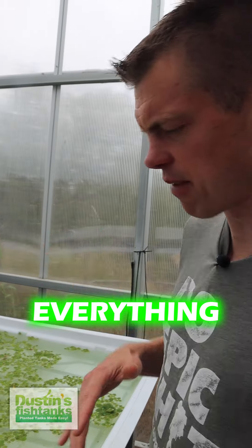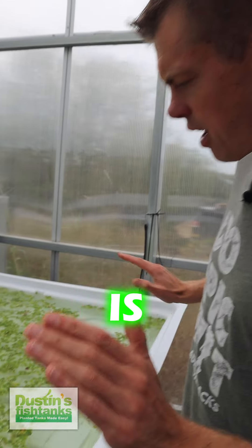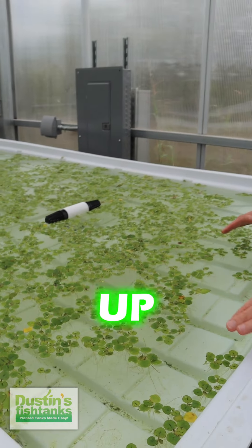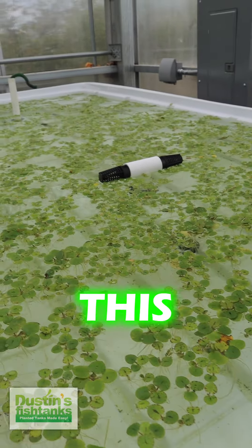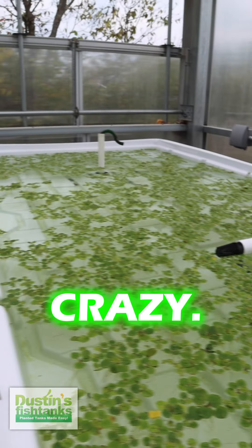This is how we can do fast water changes. Everything is a prototype — everything is constantly trying to make something better. This is a float table we have here. We have it filled up with our friend Mr. Frog Bit. This started out three weeks ago with one little tiny portion about that big, and it grew like crazy.